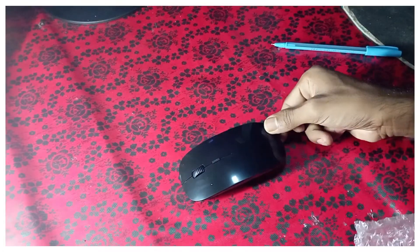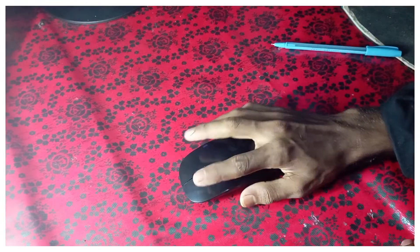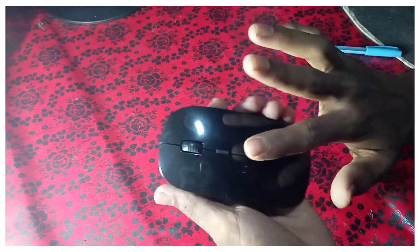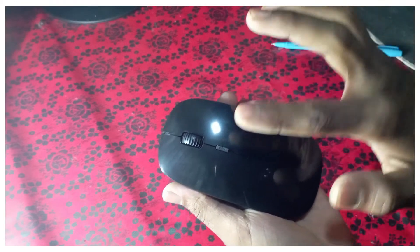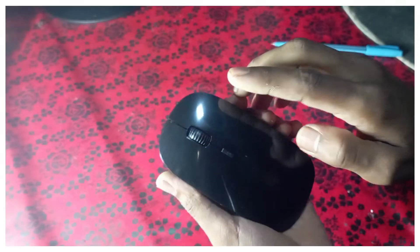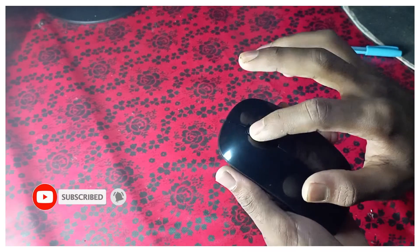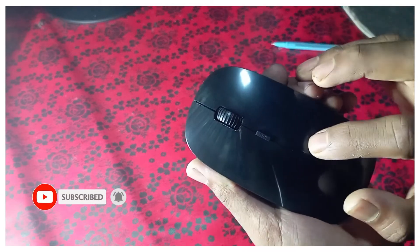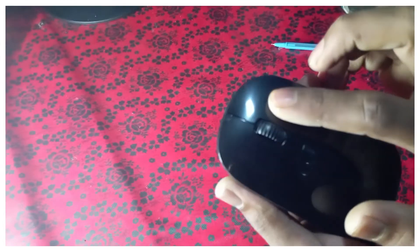This is a matte finish mouse. The finger magnet is very magnetic. DPI and roller — DPI is not a bad thing and we can work with it.